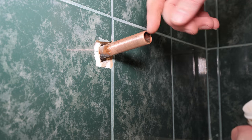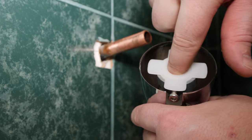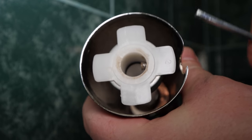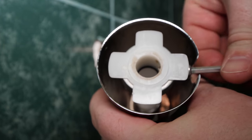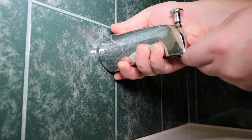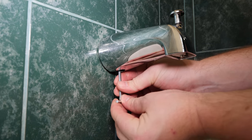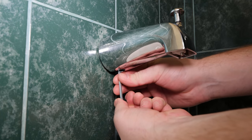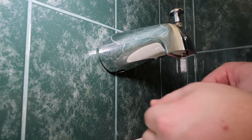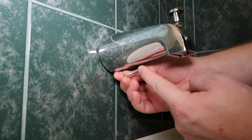Optional but recommended is adding a small amount of plumber's grease to the copper stub out and o-ring — this will help reduce the chance of damaging the o-ring. Ensure the set screw is backed off far enough so it doesn't interfere with the copper. Slide the spout on as straight as possible into the very back of the shower wall. With the spout straight, tighten the set screw — I typically just snug it, then tighten one quarter to a half turn max with the longer side of the Allen key. Don't over tighten; the set screw only holds the spout in place and doesn't seal against the water.